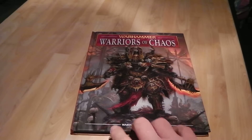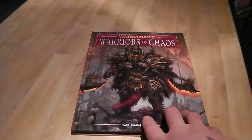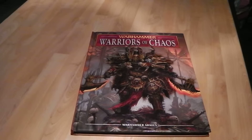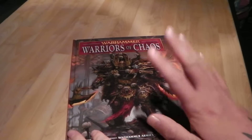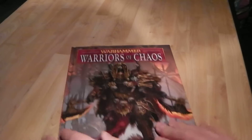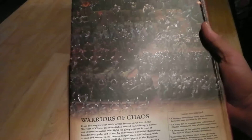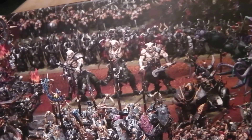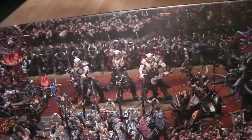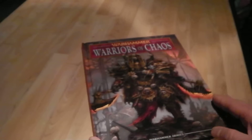So right, first you've now got all your new units inside — the Skullcrushers and the Hellstriders of Slaanesh, plus of course Marauders. This is the new hardback cover format they're doing now — really nice artwork on the front and a really cool picture on the back. You've got all the new models shown; some of them I'm hoping to do a unit of at some point because they are really nice.